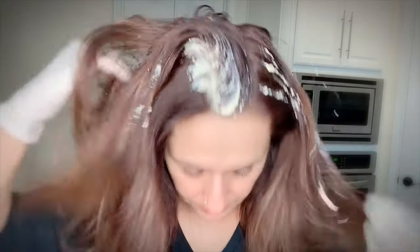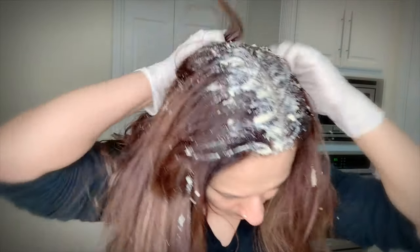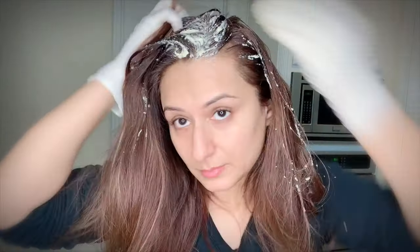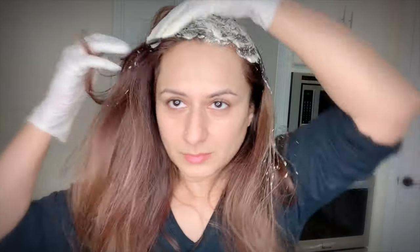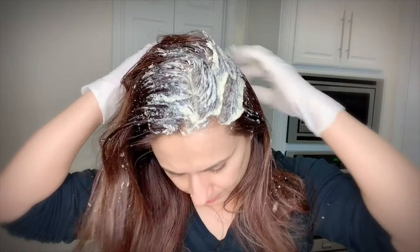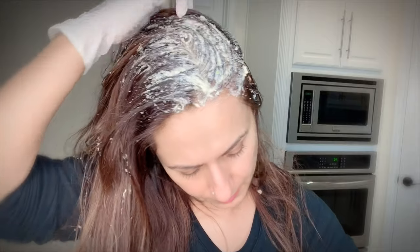Let me quickly tell you the benefits of using this mask. It reduces hair loss, prevents dandruff, and promotes a healthy scalp. It encourages faster hair growth, moisturizes, leaving the hair feeling soft, shiny, and smooth. It strengthens the hair shaft and adds volume, tames frizz and flyaways, greatly reduces split ends and hair breakage, makes detangling really easy, and helps prevent hair thinning.